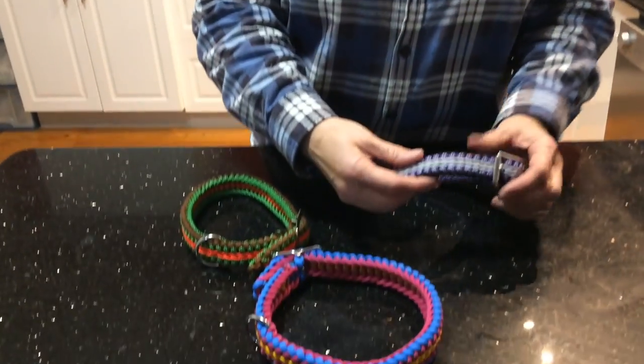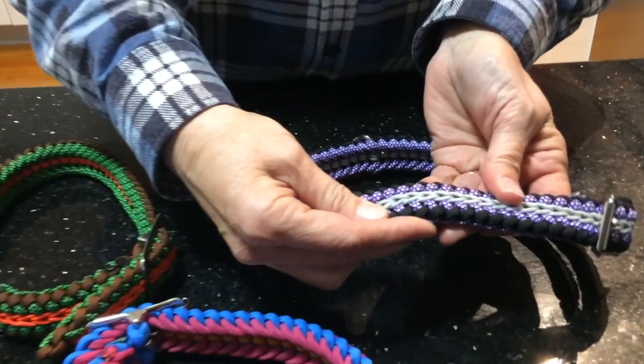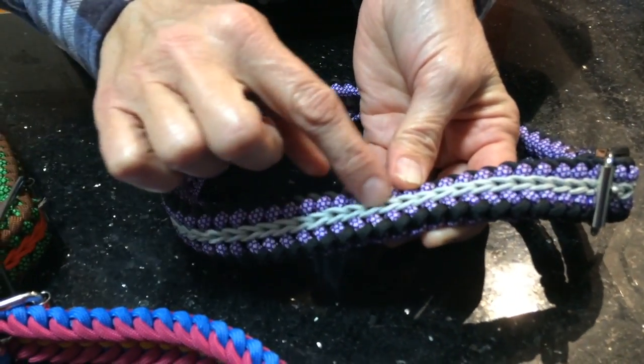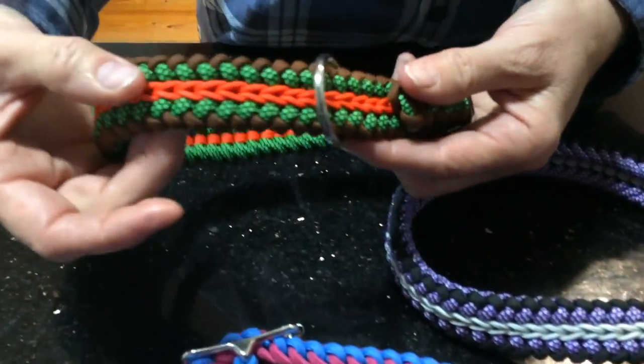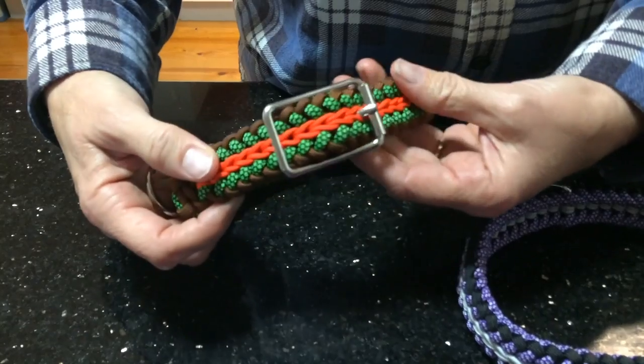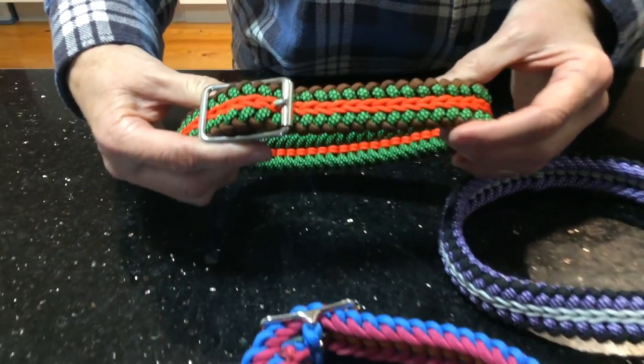Hi, welcome to Peace Donkeys. Today I'm going to show you how to make these dog collars. This is the modified Sanctify with the center chain stitch in the middle. As you can see, that's quite an effective looking dog collar. They look really quite nice. So we'll go ahead and show you how to do that.